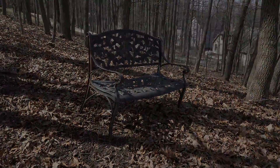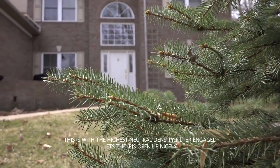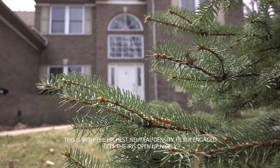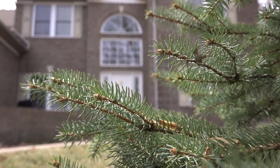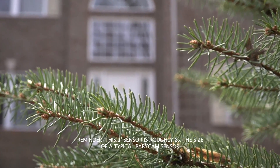The larger sensor means the bokeh — the selective focus — is indeed closer to DSLR beauty. As a 5D Mark II and 5D Mark III owner, I love that bokeh. The rack focuses are as easy as touching the screen, very accurate and very quick.